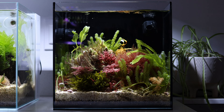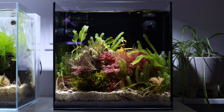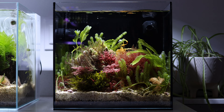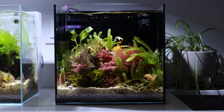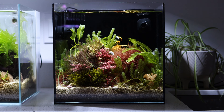So this is the UNS 30A Dual. It's made for both freshwater and saltwater aquariums. This is basically just macroalgae dominant — it's probably close to 20 different species of macroalgae in here right now. No fish, just some snails.